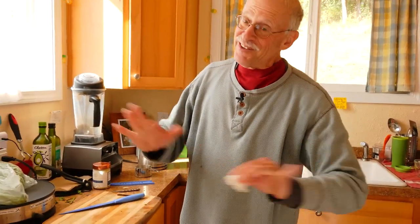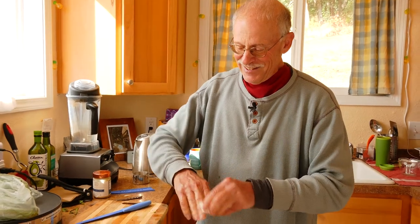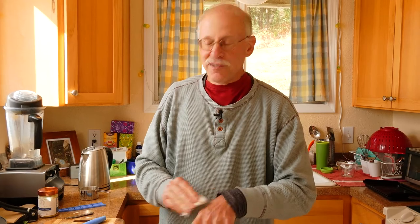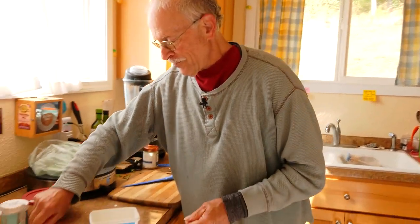I'm no Julia Child, but this is my first time being filmed cooking. There's a first time for everything, right?